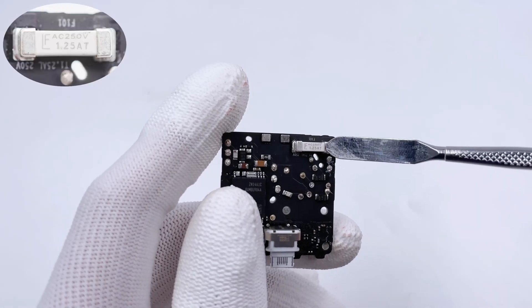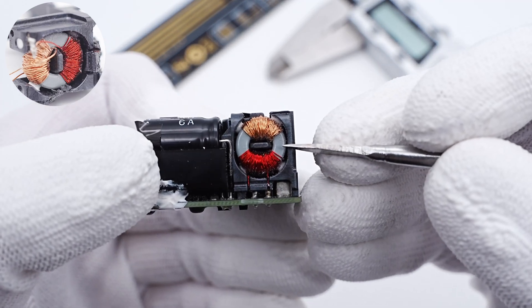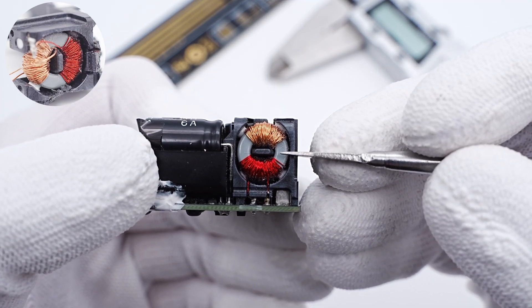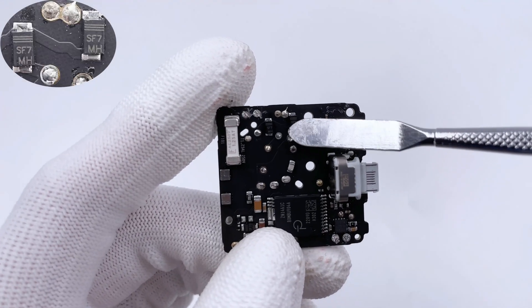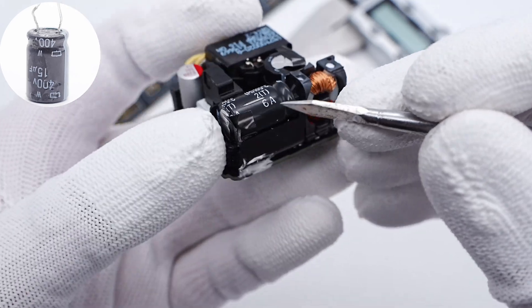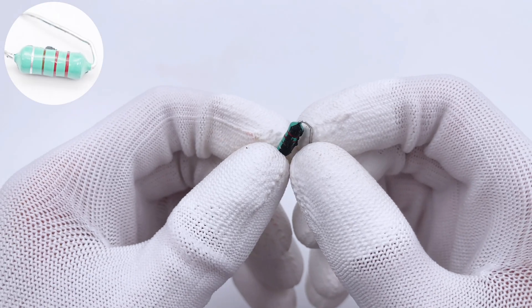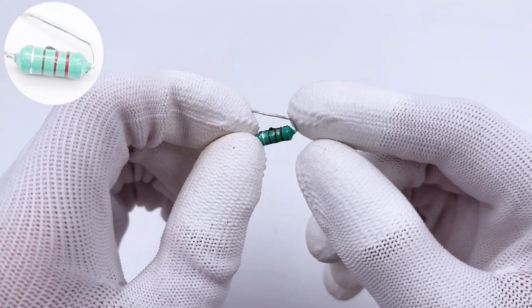The input fuse is from Littelfuse, 1.25A, 250V. The common mode choke is wound with red and copper wires and fixed in a plastic frame. Two front diodes can be combined with two rear diodes to form a bridge rectifier that rectifies AC into pulsed DC. The larger capacitor is from Nippon Chemi-Con, 400V, 50μF. The differential mode choke is a color ring inductor fixed in a plastic case under the capacitor.